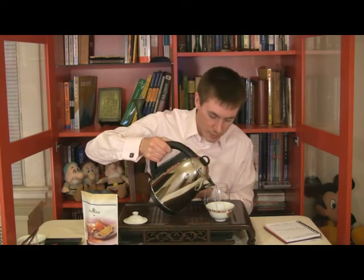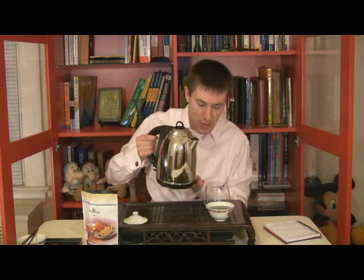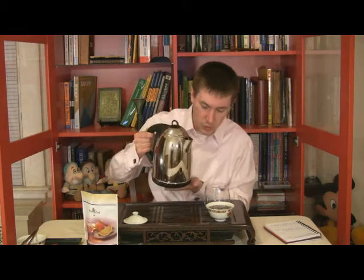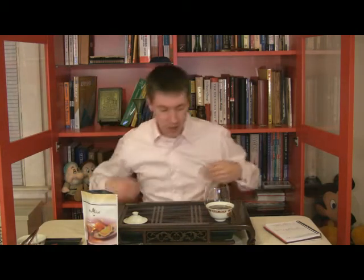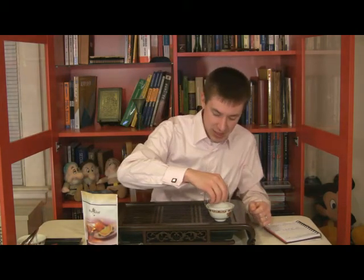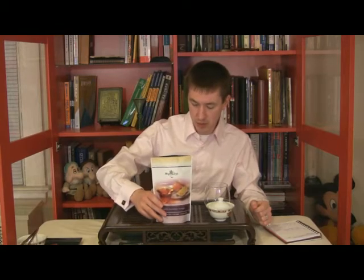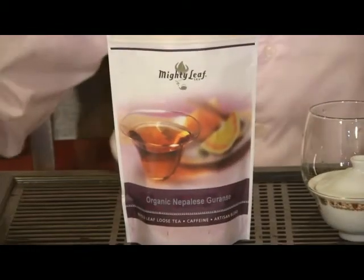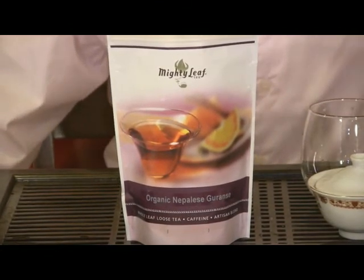We're going to get this ready. And our Gaiwan. And a little more. Oh, that's going everywhere. Okay, cover that. This is a black tea and black teas often prefer a higher temperature. So let's look a little more closely now at what we have in front of us. Mighty Leaf's organic Nepalese Garans — some information. Four ounces.